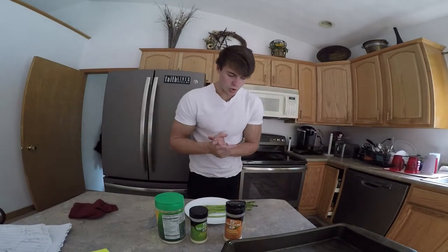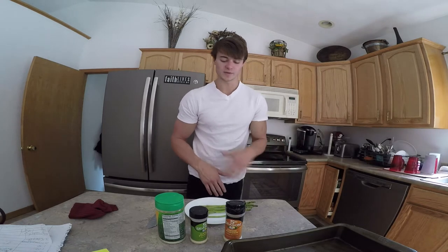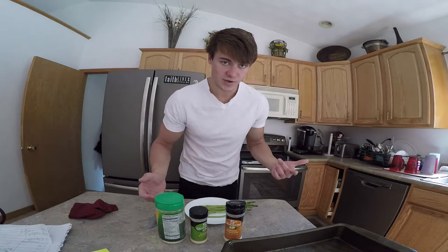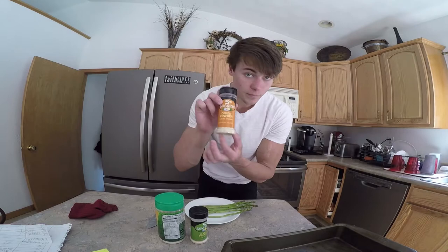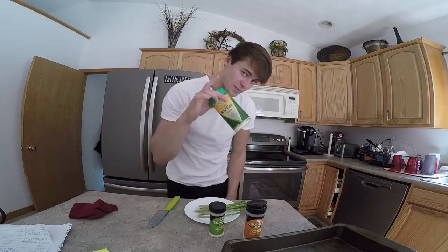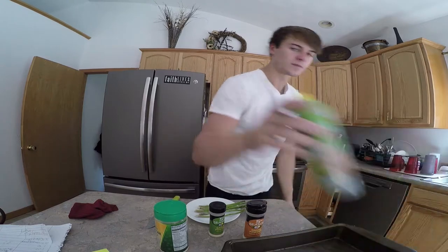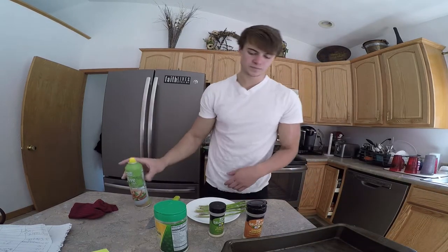I didn't really plan on making a video but I found out how to make asparagus pretty and good — I never liked asparagus before. A couple things you're gonna need: onion powder, garlic powder, parmesan cheese, and some canola oil or olive oil spray.